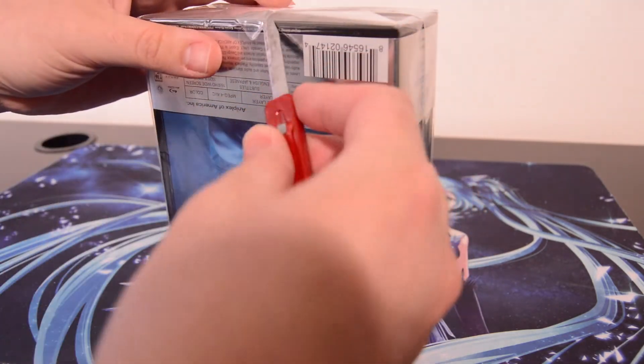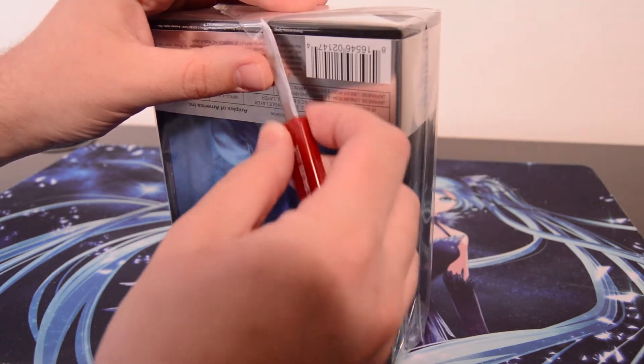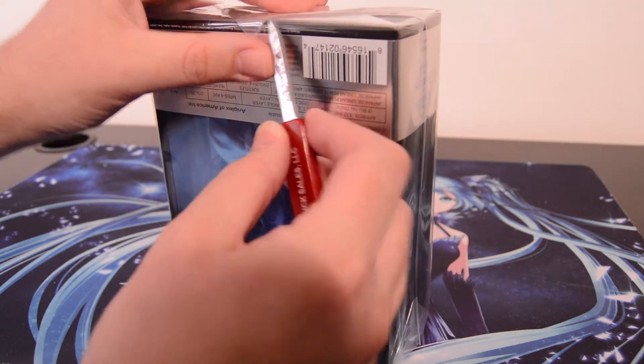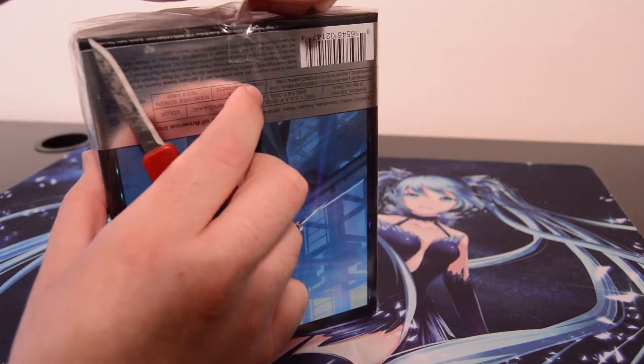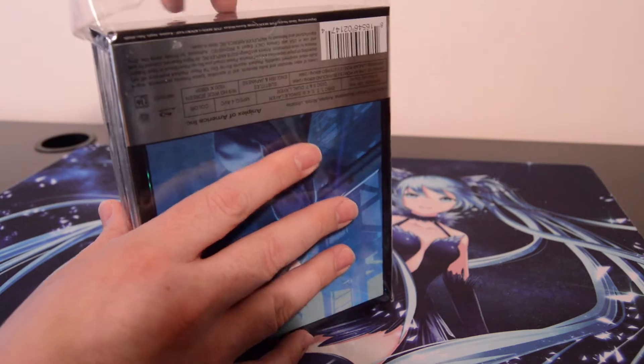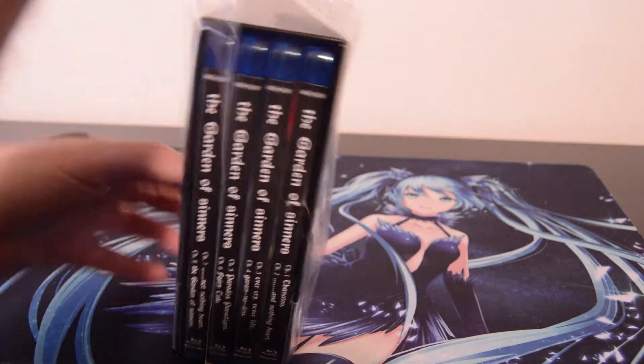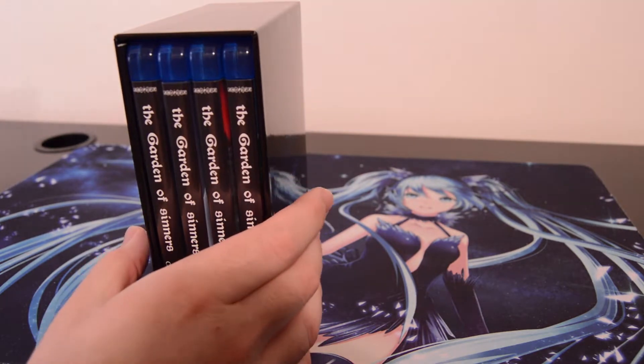This is a really bad position for the tape to be. Let me see if I can get this thing cut here. I think the Collector's Edition DVD — I think they did a DVD one? I'm not going to do that. This is a ufotable production. This cannot be done on DVD. That's just a no-no.